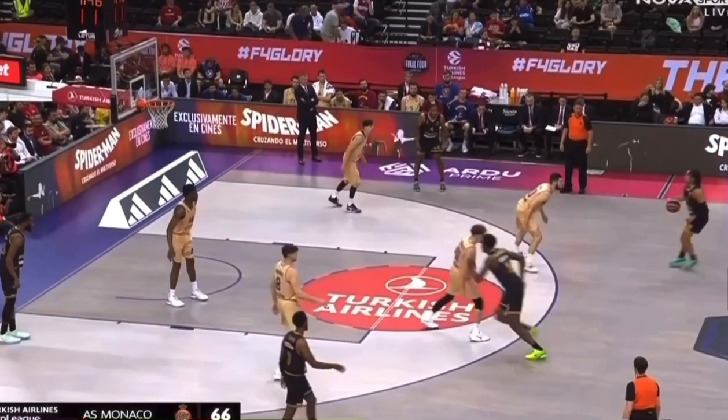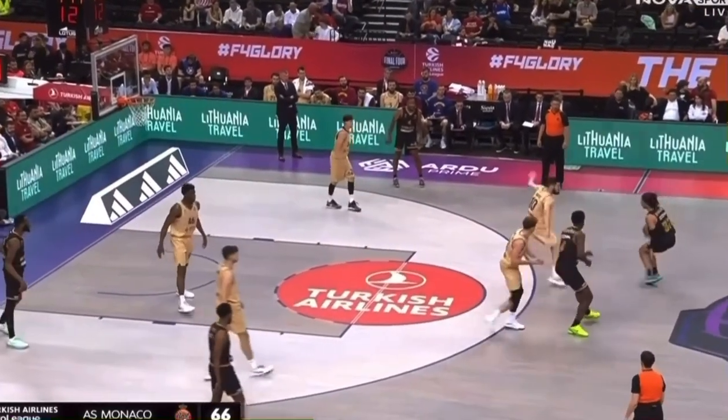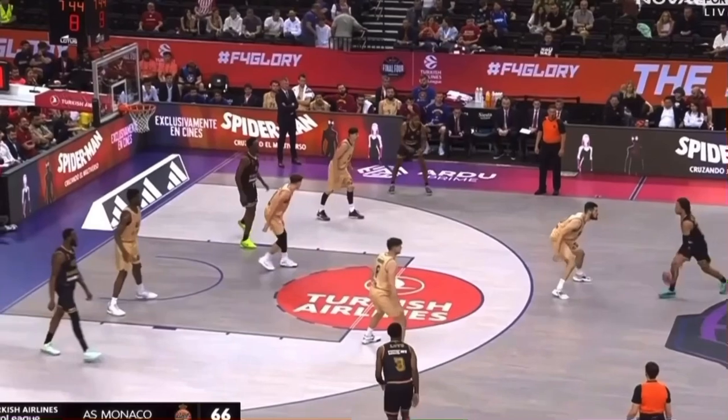So now when he goes to retreat dribble, watch that angle. That shoulder is already past the defender that's on him, past his stance — his angle past his stance. So now he can re-square.